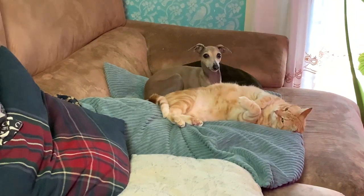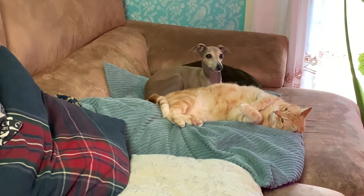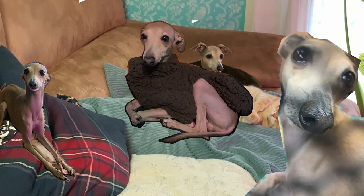Hello everyone, my name is Alberto and welcome back to my channel. So I have a dog, Amos, who's a beautiful example of elegance and many, many tears.